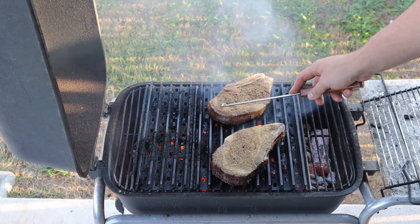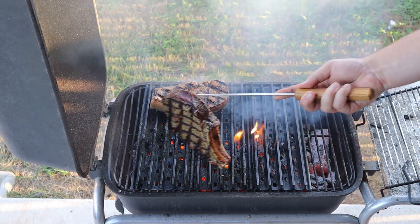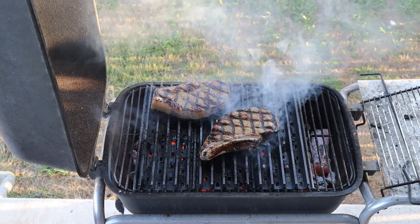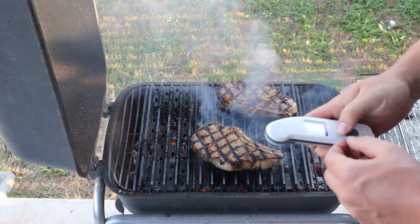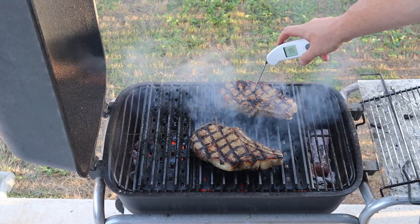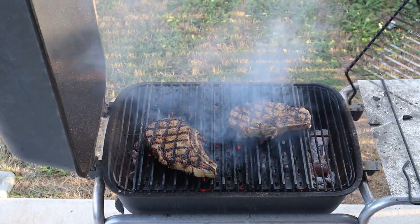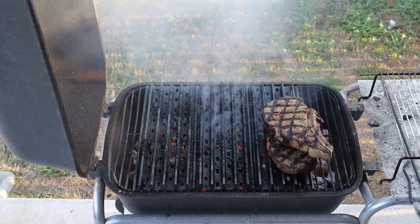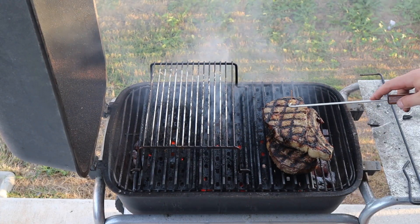Let's go ahead and give these a flip. That is what I'm talking about. Save our toothpick for Mr. Balsamic. Let's do a quick temperature check — I'm not expecting it to be close, but yep, 90, 95. So now I'm going to put these steaks on a raised rack and close the lid for just a minute to kind of let them coast to the finish line after a hard sprint.